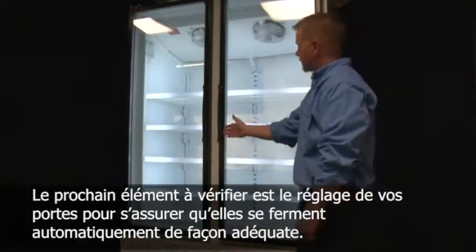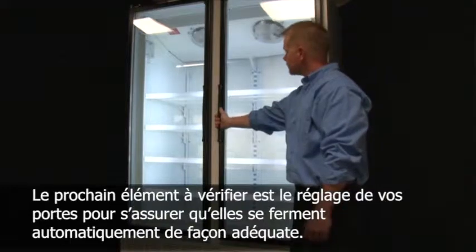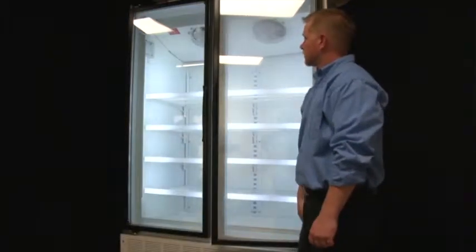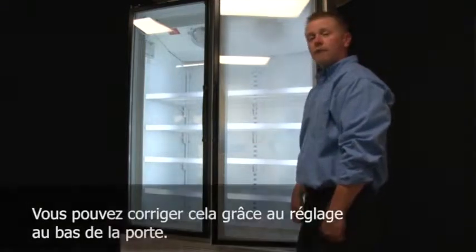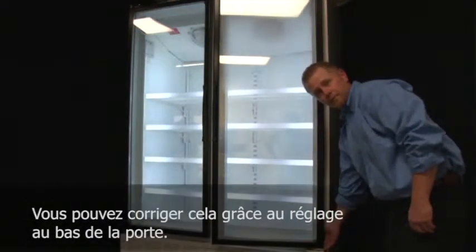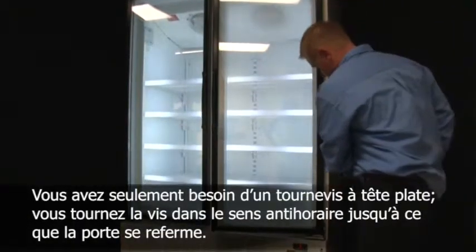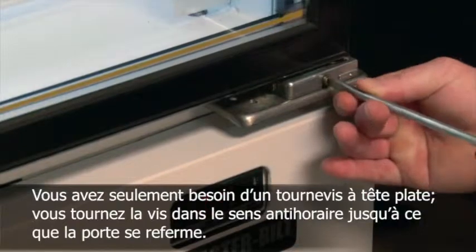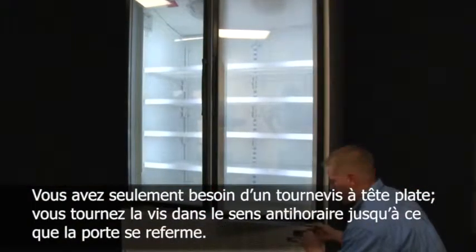The next thing to check for is the adjustment of your doors to make sure that they self-close properly. As you can see, this door does not self-close. That can be easily adjusted by the adjustment at the bottom of the door. To do this, all you need is a flat head screwdriver and turn the screw counter-clockwise until the door closes.